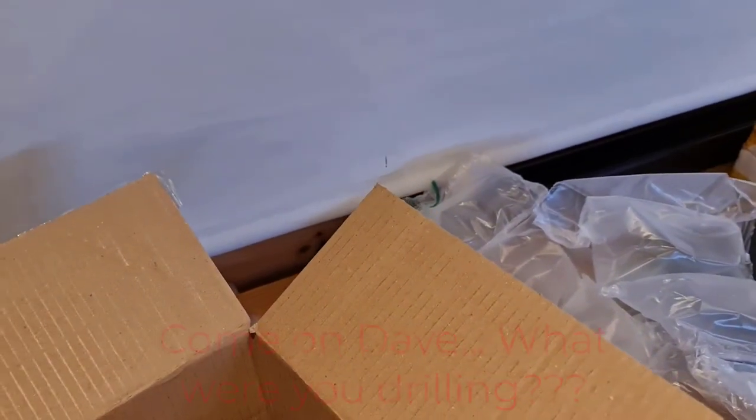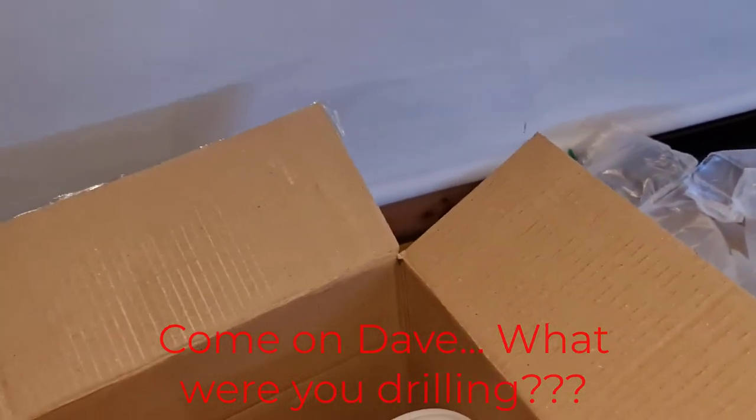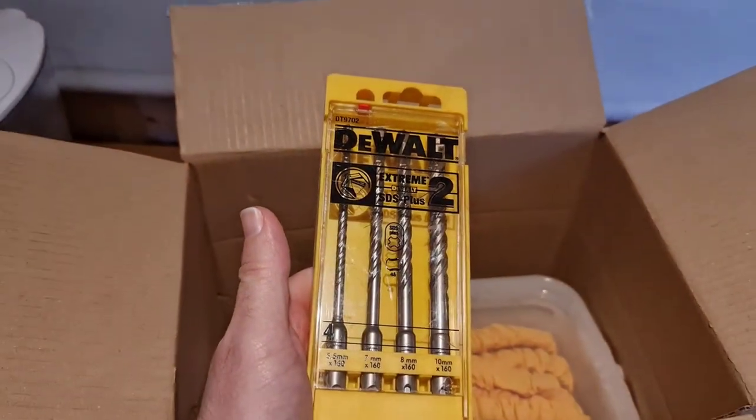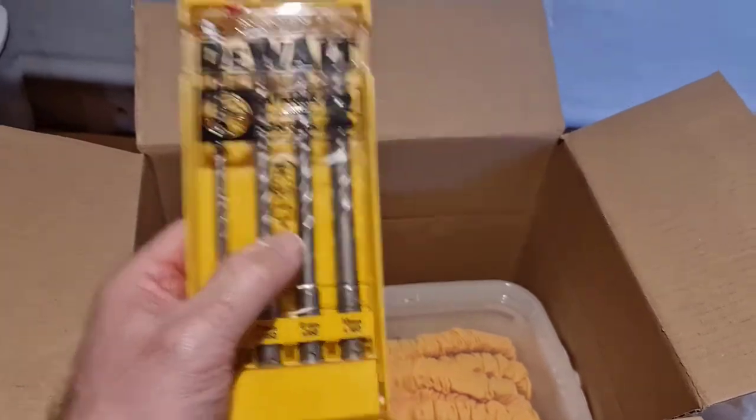The other day I was drilling the curtain rail and I realised my drill bits are really, really rubbish. So I've actually bought myself a new set of masonry drill bits — hopefully these should last a little while.